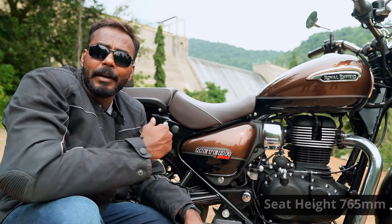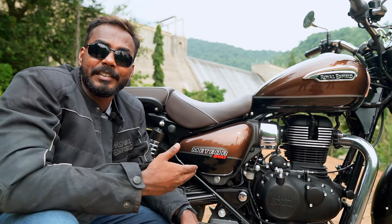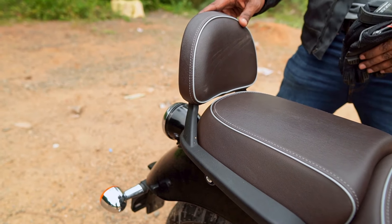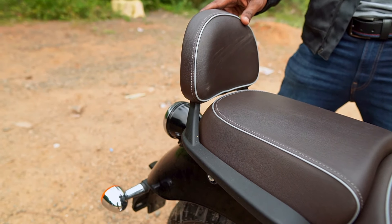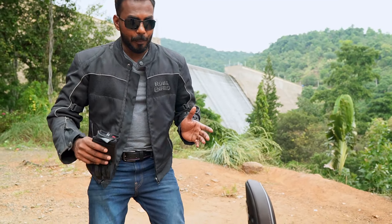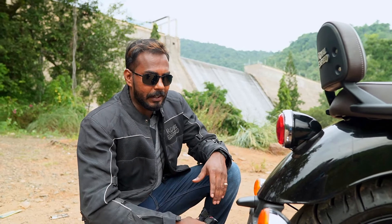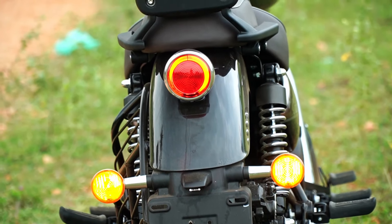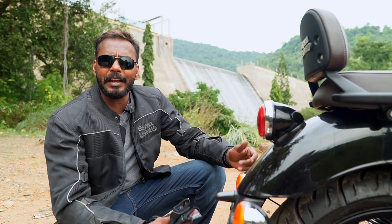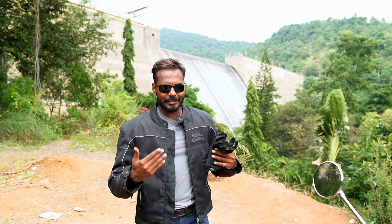The seat height is 765 mm, and you can customize it through the adjustable seat down to 745 mm. Pillion seats with a backrest are provided on the Supernova and Stella models, making them comfortable for family riding. There is a broad mudguard. The indicators are placed elegantly — the exterior is very interesting and mesmerizing.